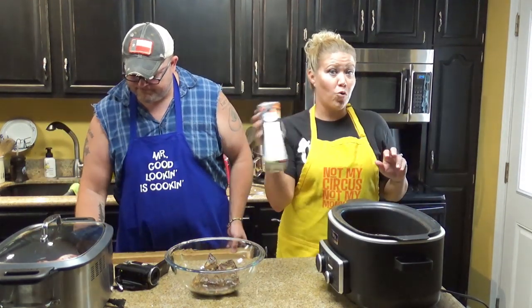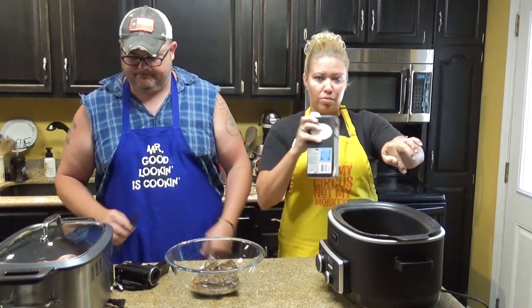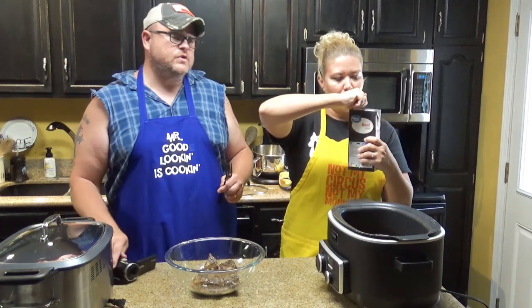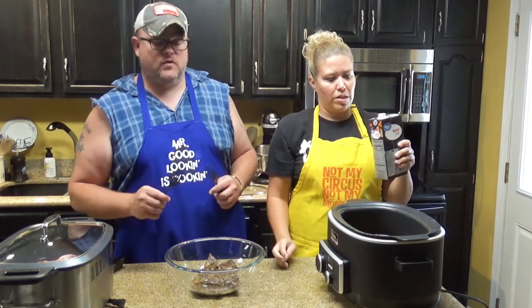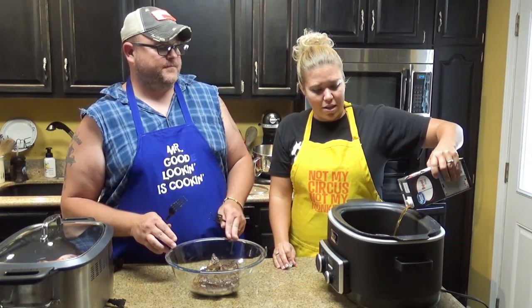So now we're going to take four cups of broth and add it in to what the roast was cooking in — all the juices of the roast with your beef consommé and your soup. This is already pre-measured because it's 32 ounces, which is four cups.